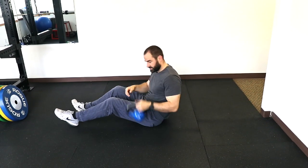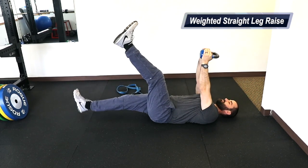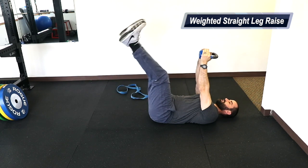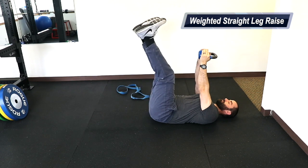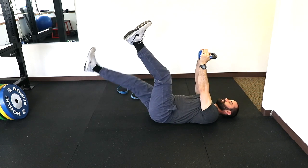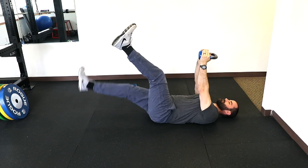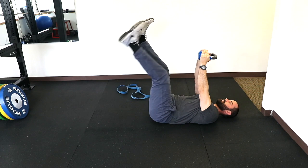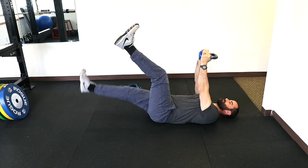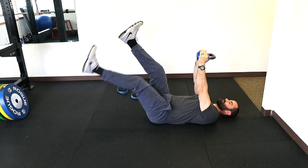For the second exercise, we're going to get rid of the band. You're going to need a weight and you're going to hold it over your head. You're going to lift both legs up, and slowly lower one down while keeping the other leg as straight as you can and not moving. We're going to do 10 reps per side. Try to keep the leg that's up as high as possible to maintain a good stretch on the hamstring. That's also a good core workout.